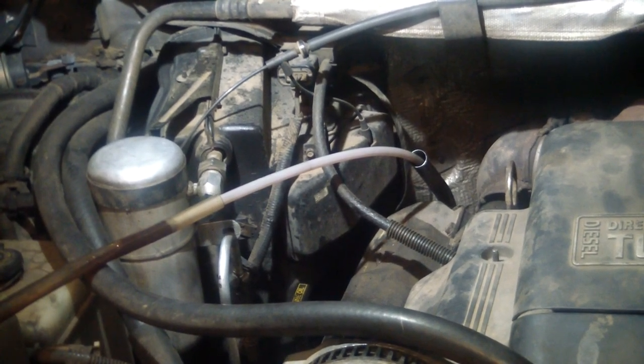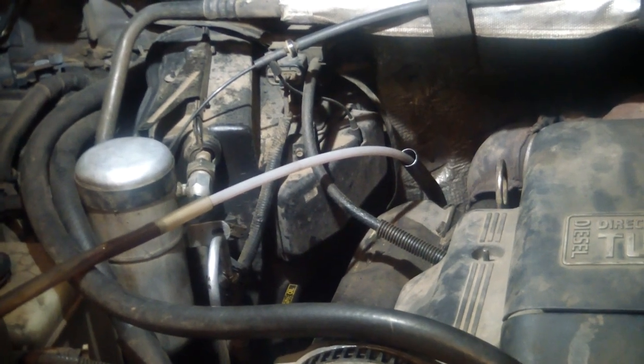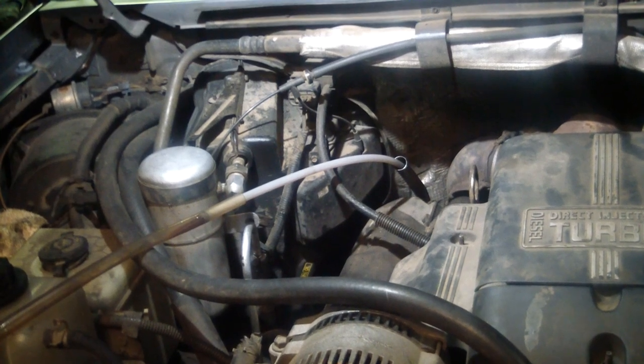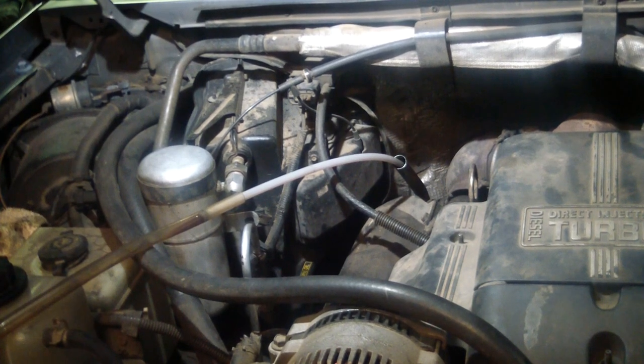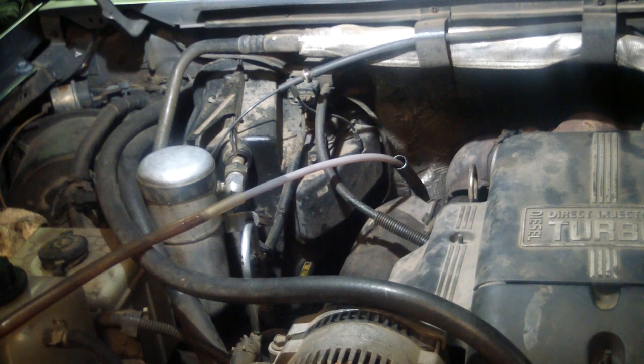Not everybody has a vacuum pump but most everybody's got a shop vac. You don't want to suck the old oil up in your shop vac so let it sit a few minutes and then turn it on again. It's been about 5 or 10 minutes - turn this thing on one more time and see if it picks up any more. Looks like it's pretty much aired out, just a little bit left. I'm gonna stop it right there and reset the camera up under the truck.